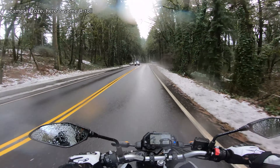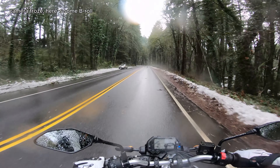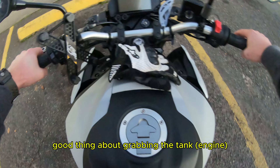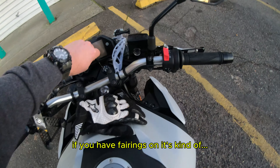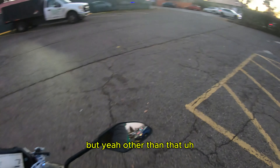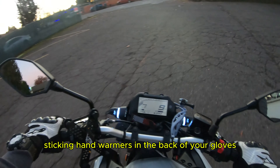Oh my god, that works really good. The good thing about grabbing the tank is that it doesn't cost any money. If you have fairings on it's kind of good, but yeah, other than that, sticking hand warmers in the back of your gloves is another option.